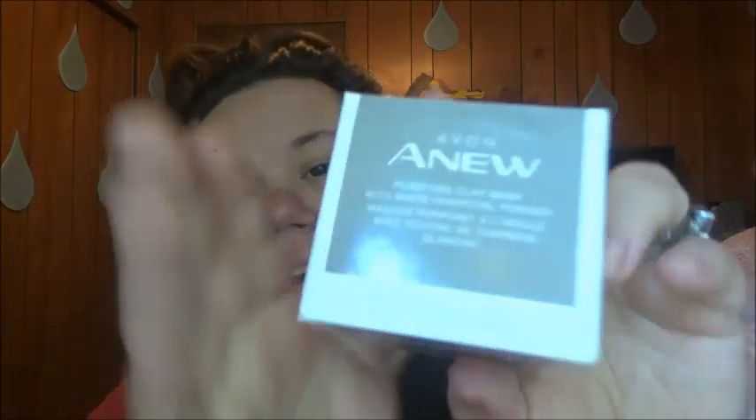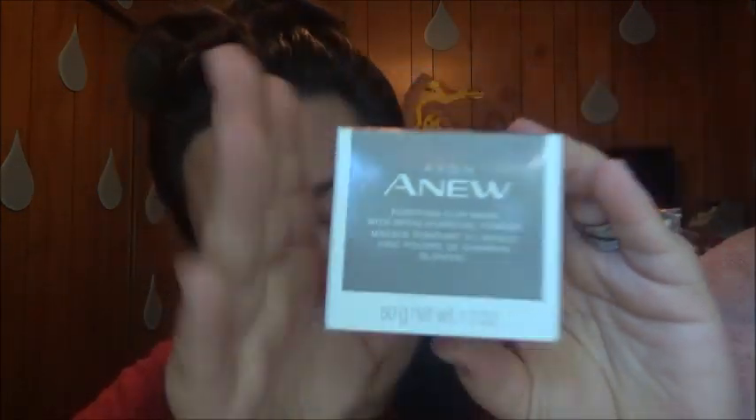It's green. And then I also have a purifying mask. And they also have another one — I think it's called... it's brightening. A brightening mask. It's orange.